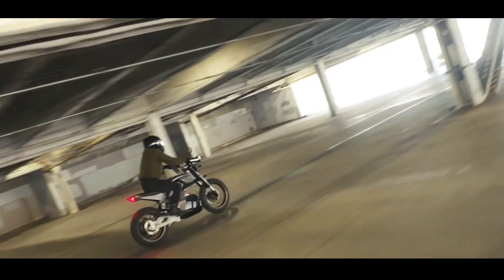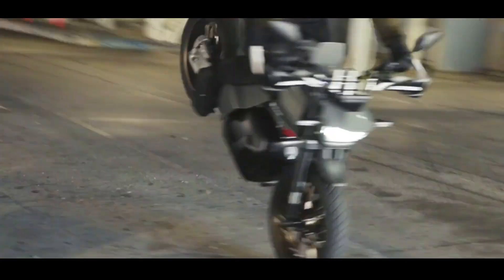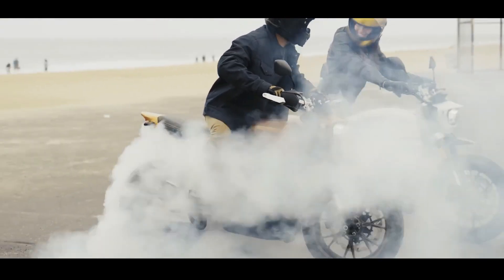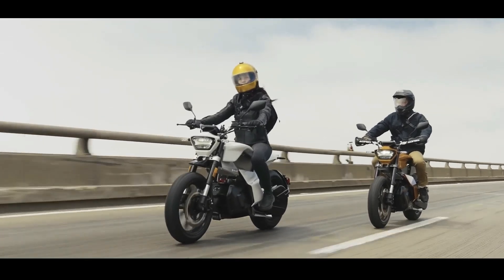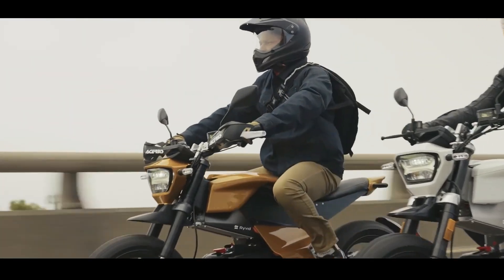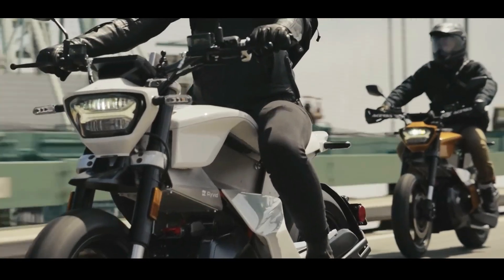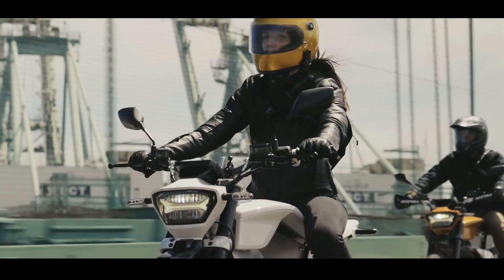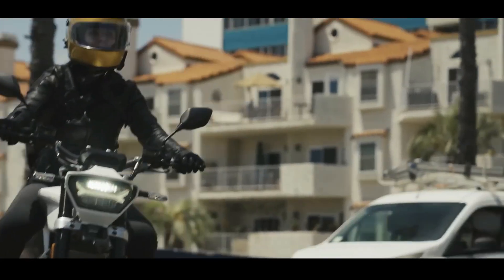So, what's it like to ride? For a motorcycle of its modest size and weight, the performance is genuinely impressive and engaging. Power comes from a 72V air-cooled brushless DC motor, delivering a continuous output of 10 horsepower and a peak of 20 horsepower. Top speed? The Anthem comfortably reaches 75-plus mph (around 120 km/h), with some tests indicating it can even hit 88 mph (140 km/h) on a full charge.